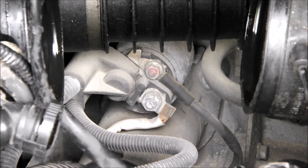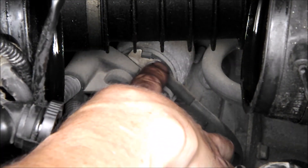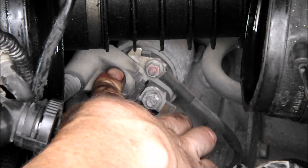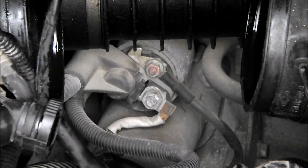Now we can actually see the starter. We've got to remove that nut, take off this boot, and remove the nut underneath to take off the two upper connections.